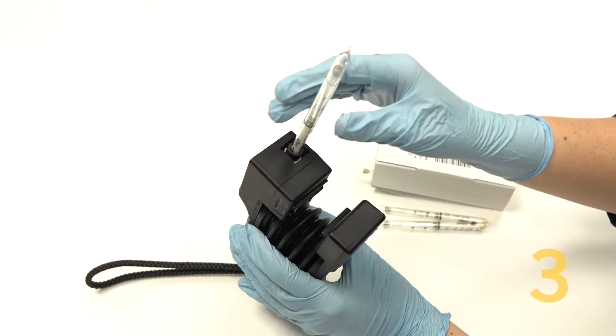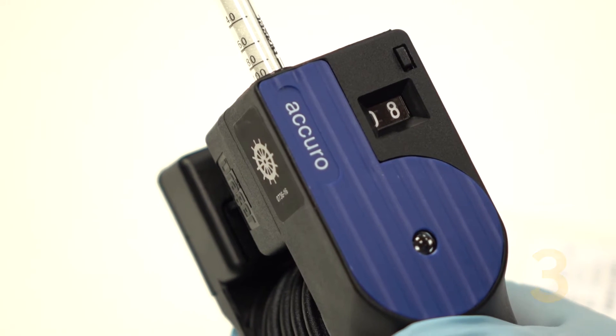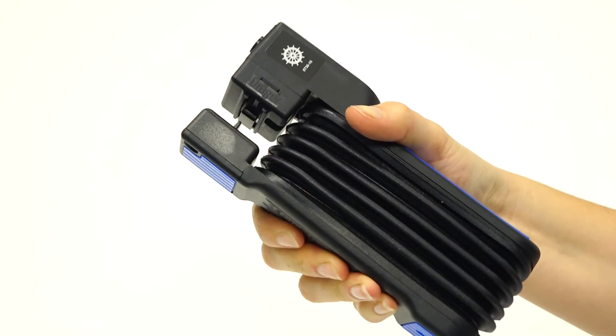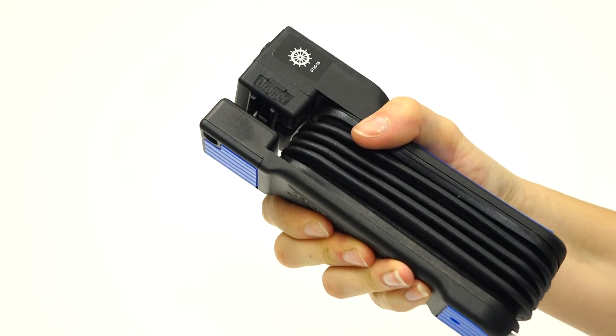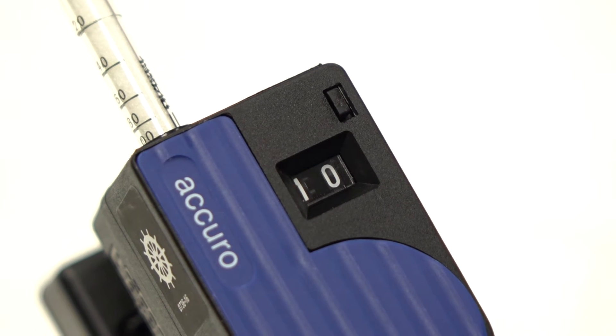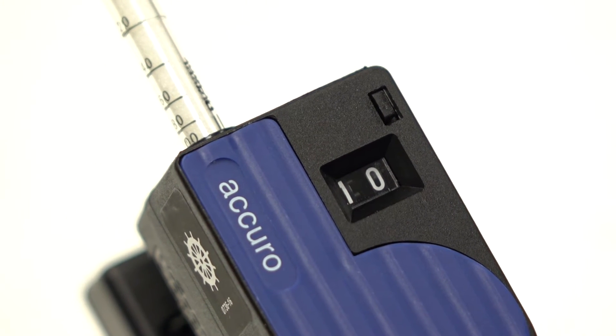Number three, the amount of times the pump is squeezed is known as strokes. The number of strokes depend on the type of tube being used and also the measurement range required. Some tubes even require 100 strokes. Luckily, the Acuro pump comes with a stroke counter, making it easy to keep track.